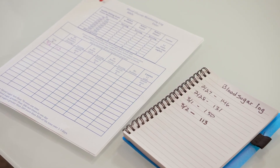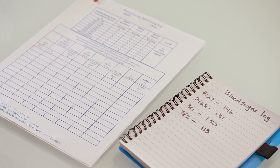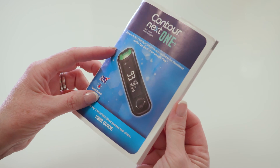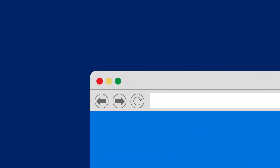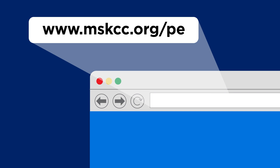Make sure to bring your blood sugar log to all your appointments. This will help your healthcare provider make decisions about your care. If you have questions about how to use your blood glucose meter, refer to the user's guide that came with it. If you're using a Contour Next One blood glucose meter, you can also call their customer service. The phone number and operating hours are listed on the back of the user guide. If you have questions about checking your blood sugar, talk with your healthcare provider. You can also find more resources in our virtual patient education library at www.mskcc.org/PE.